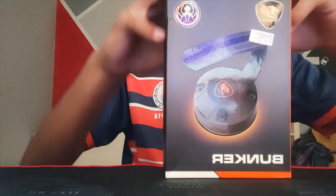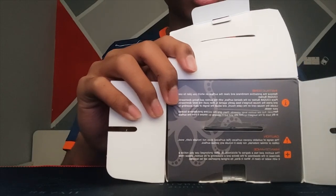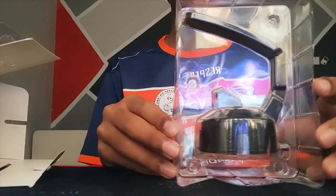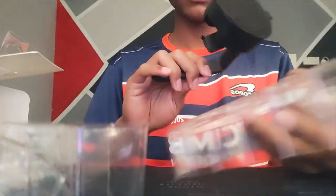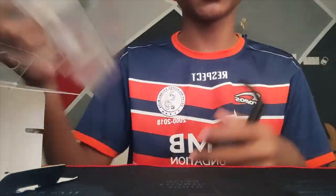I've finally got the package open. You guys can see there's some warning and caution stuff. So you get the package — the Kougar Bunker. I'm gonna take it out. That's all they have in the package: two plastic pieces and just the Kougar Bunker. There's nothing else, no accessories or anything.